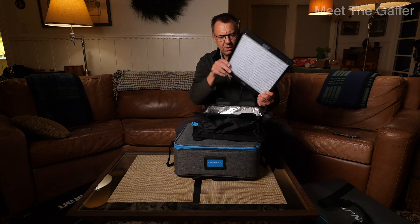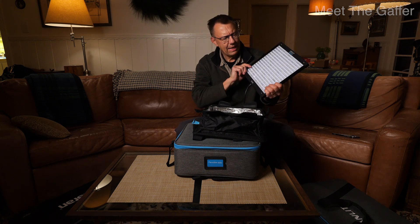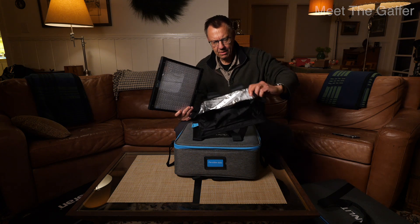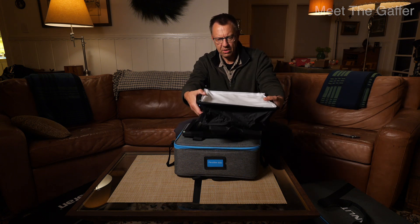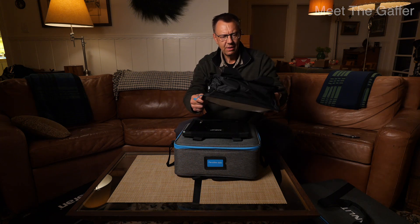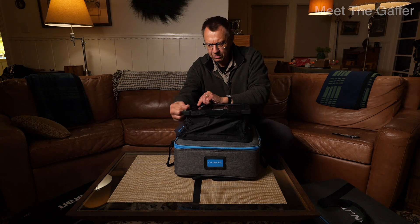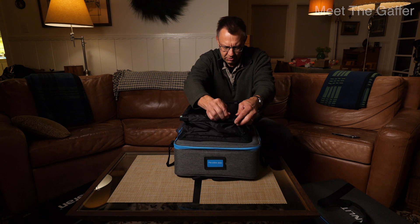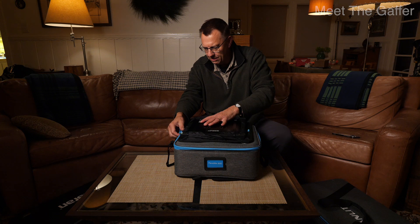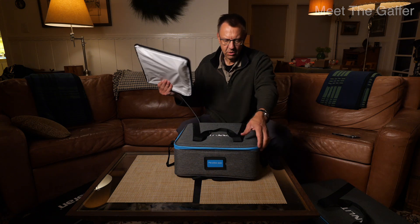If you pull the front off — it's all Velcroed on — you have a unit with lensed emitters, just like any type of mat. It's like a regular pop bag or snap bag. But if you keep the softbox fixed to your unit, it's very straightforward and simple to get up and running quickly. Then just bring it back down, put the two Velcros back in place, and it goes back into your bag.